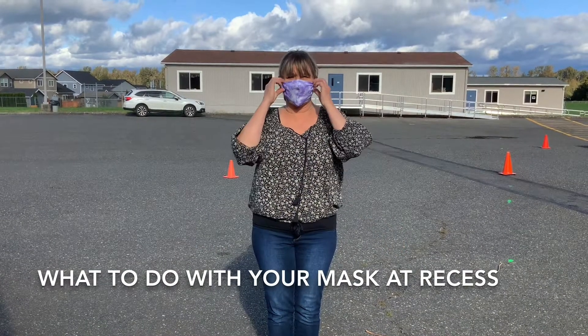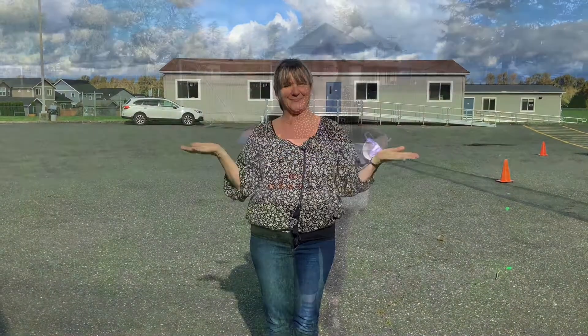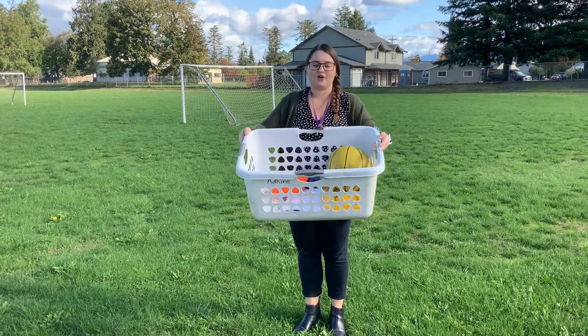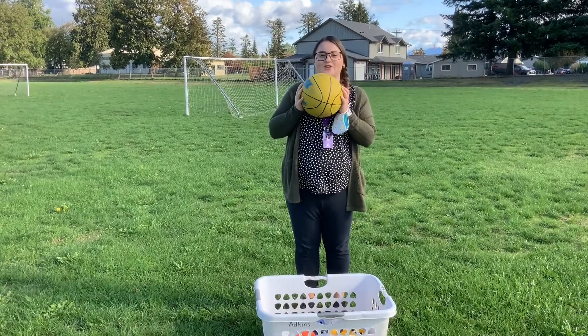When you go outside, it's a mask break, so what you do is you put your mask on your wrist. When you come outside, your class is going to have their own basket of recess tools. These tools you can share with other kids while you are outside.